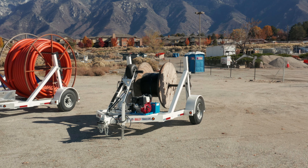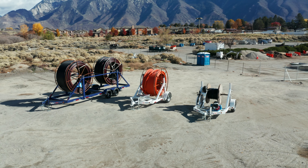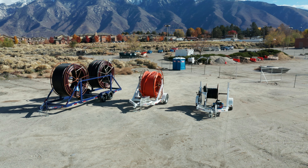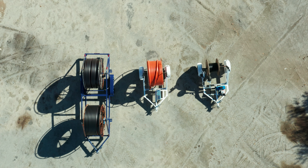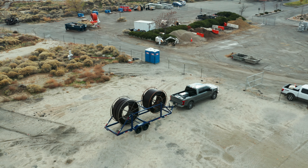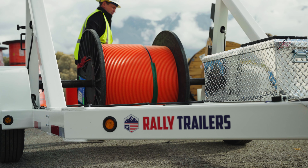One of the neat things at Rally is that we've been able to paint trailers to the color code the contractor appreciates and can identify. Employing our engineering staff, modifications are easily made to trailers to customize for contractor needs.